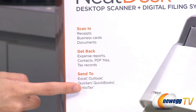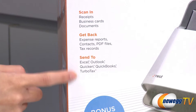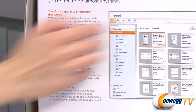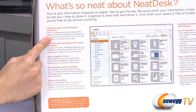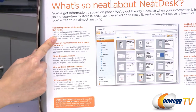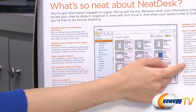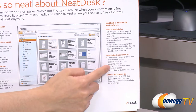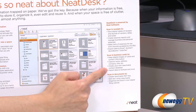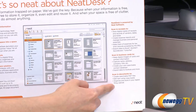And then you can send all that data to your Excel, Outlook, Quicken, QuickBooks, TurboTax, and more. It comes with NeatWorks software, which features OCR and parsing technology that identifies and extracts information from your scanned documents, so that you can keep track of your expenses or create your own searchable contact database and organize and store in your digital filing cabinet.